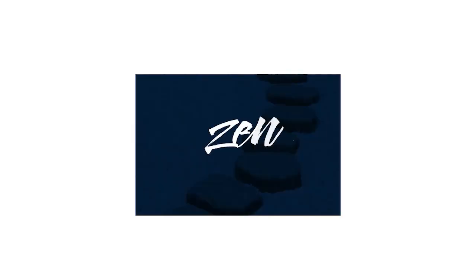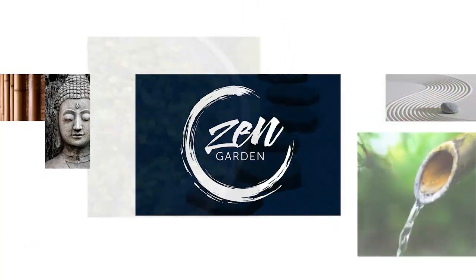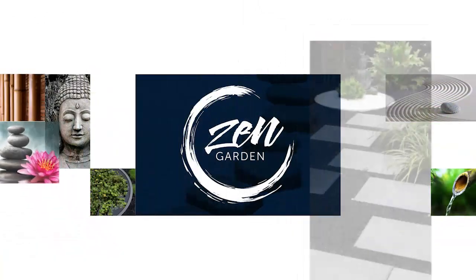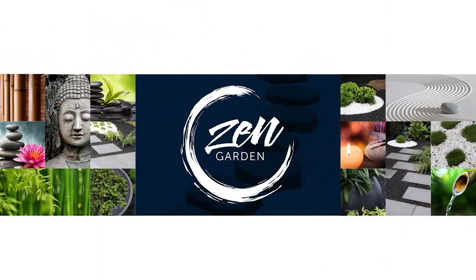When I think of a Zen garden, I think of creating a space where I can just relax. If you want to put a tag on it, it's a wellness space. But when you're designing your Zen garden, the only thing that really matters is that you feel great in it.